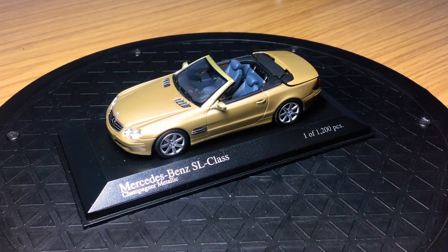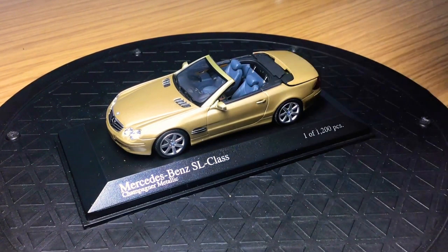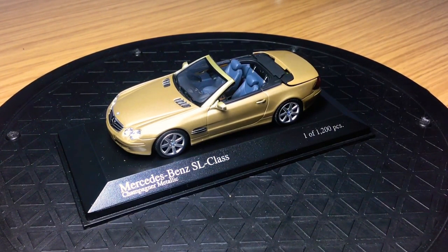I've got the Mercedes-Benz SL Class in a quite nice brown metallic color, and this one is made by Minichamps. Like all of these 1:43 scales, they do come in their box and they also come in the plexiglass display case.